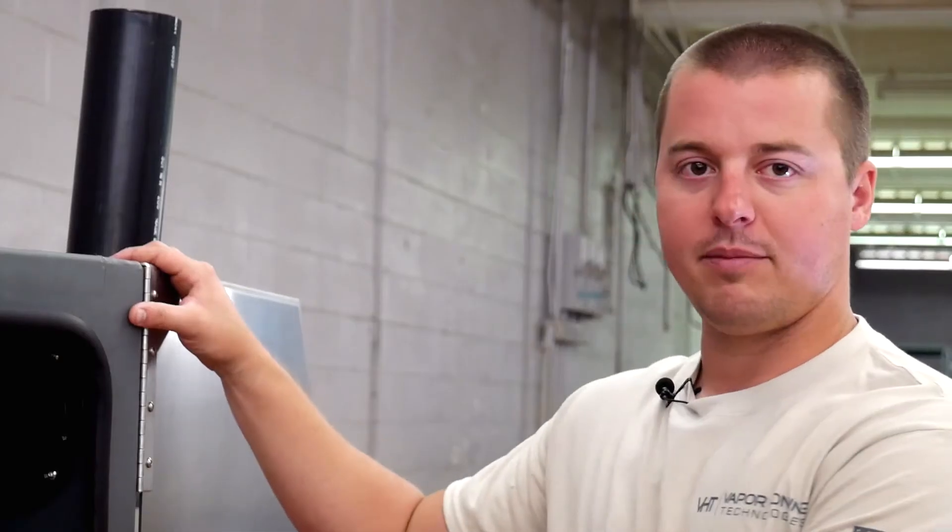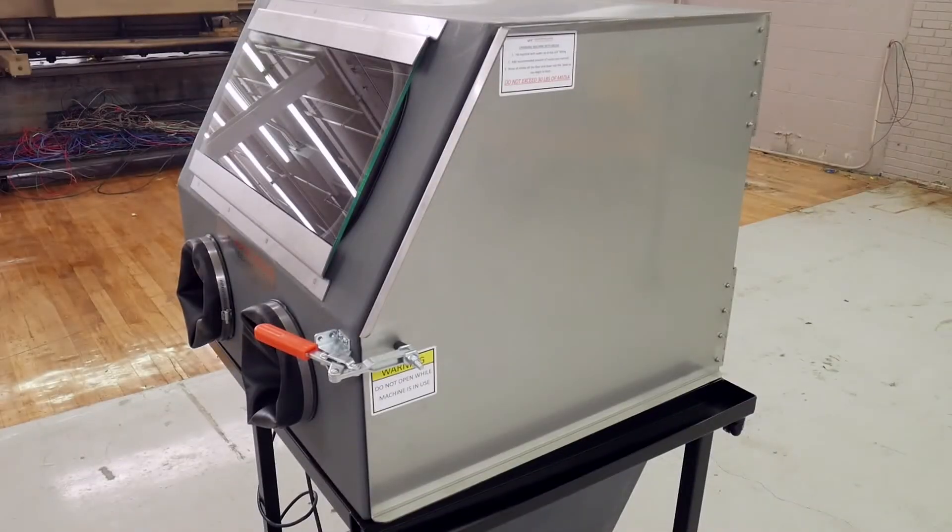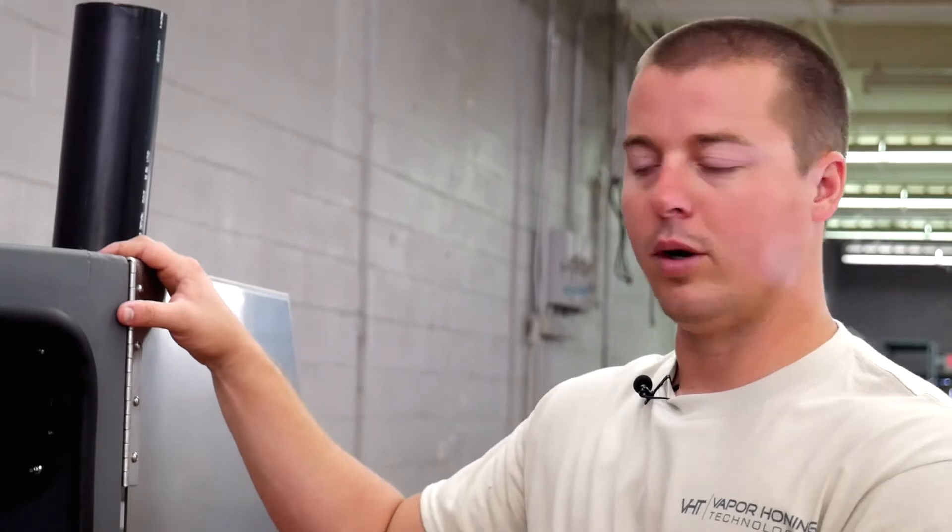One of the great features I like about it — everything that touches water with these machines, there's no rusting. If we don't have plastic here, we have stainless steel, so it's going to help eliminate a lot of problems in the future for corrosion.